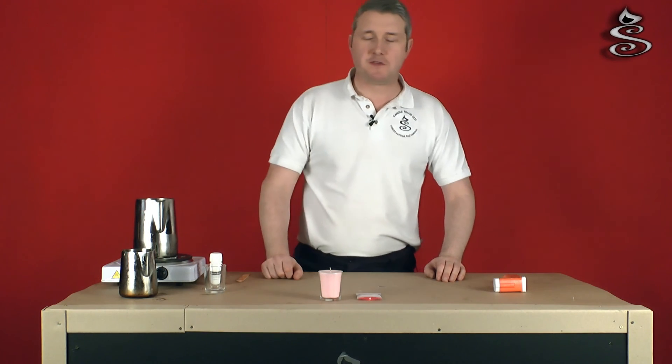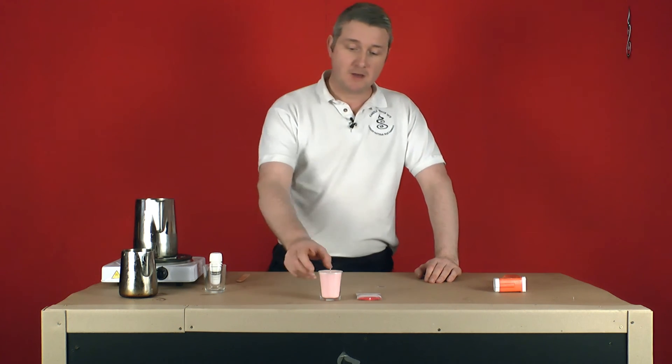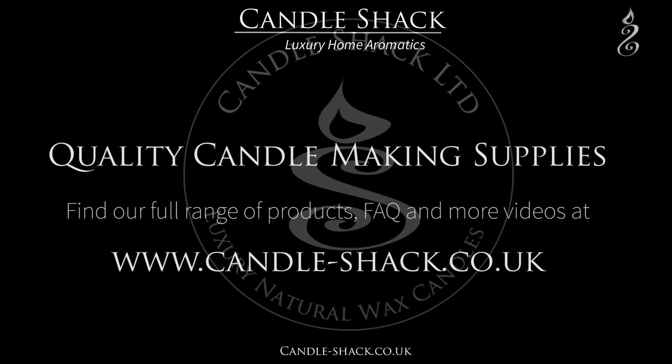We've allowed this candle to cool for a few hours. It did sink a bit because it's a paraffin wax, so we've remelted the top, trimmed the wick, and as you can see we've got a nice pastel pink colour which is consistent throughout - no patchiness - and that'll make a lovely gift for someone. We'll see you in the next one.